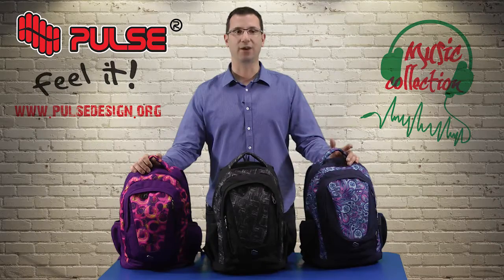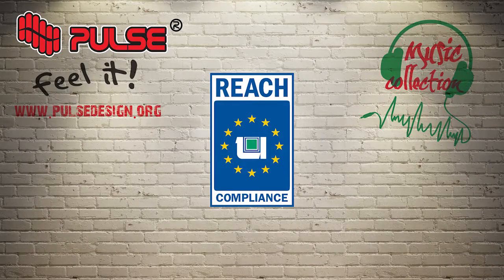Since this backpack is made for kids, it is important to mention that all colors and materials used for production of all Pulse backpacks are made under REACH standard and without azo colors and formaldehyde, so they are safe and poison free.